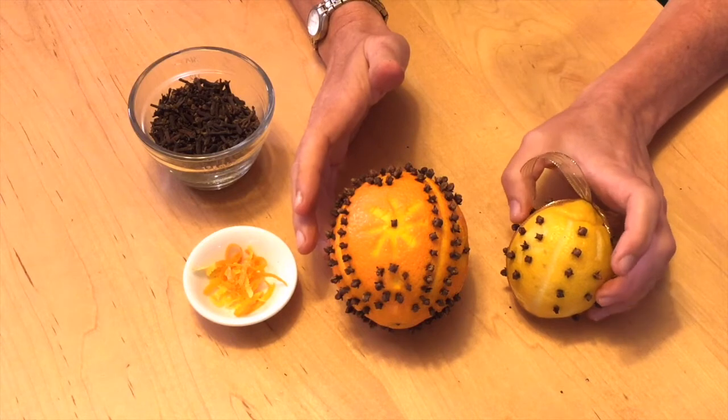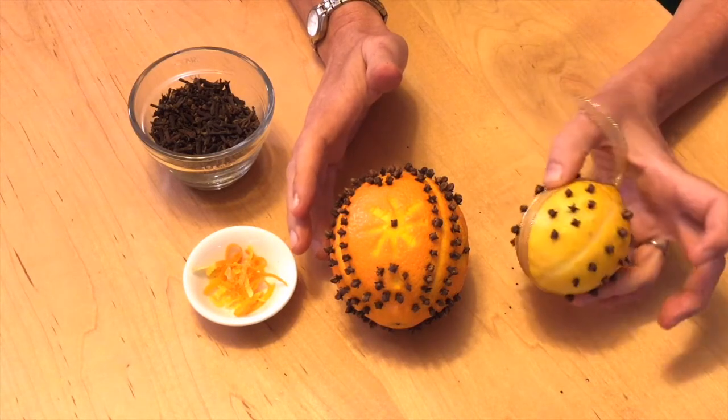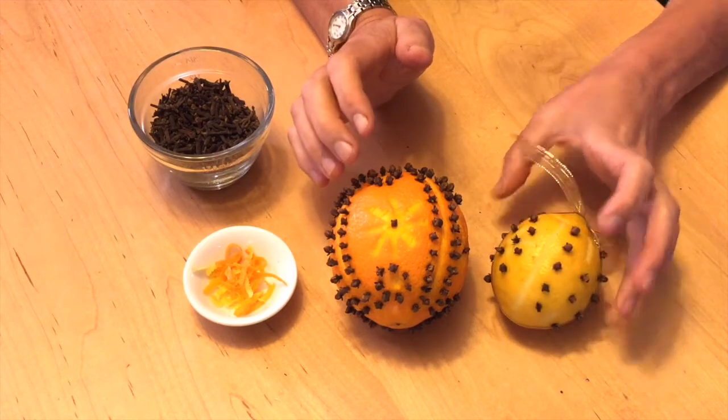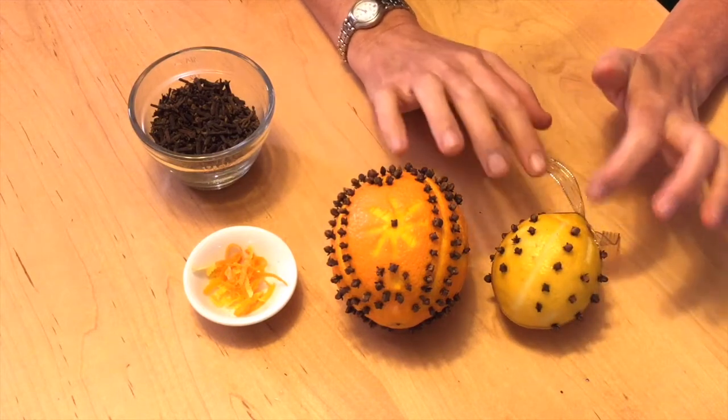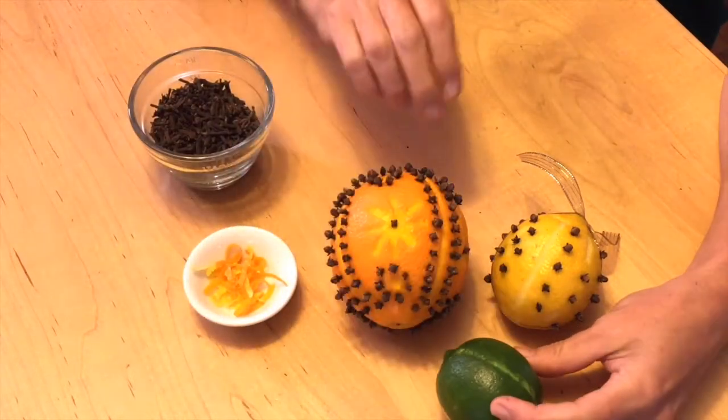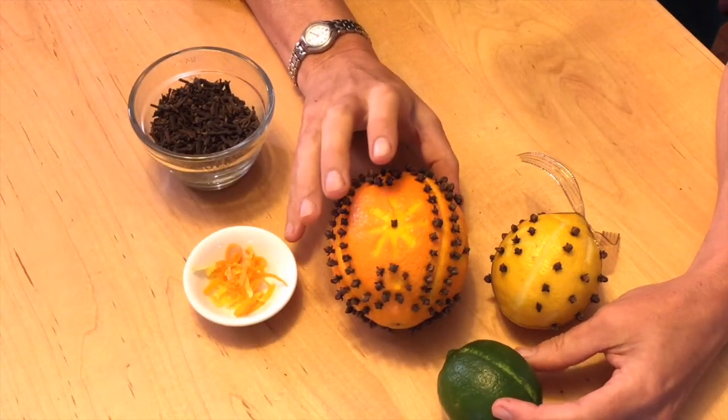This one is the lemon and it has a pattern on it, and this one already has the ribbon around it. You can imagine if you had this and then a lime that's done with it, how nice that will look. They'll get darker when they dry.